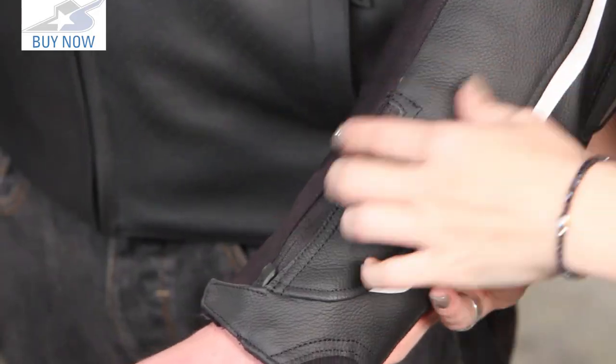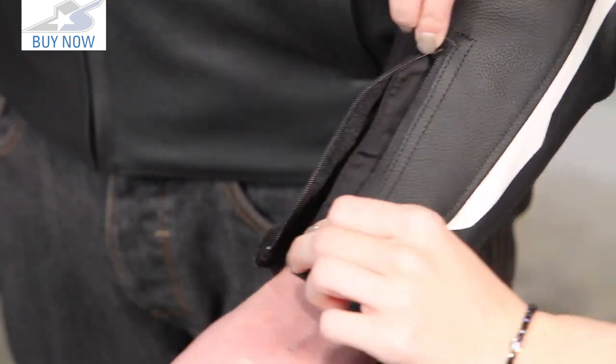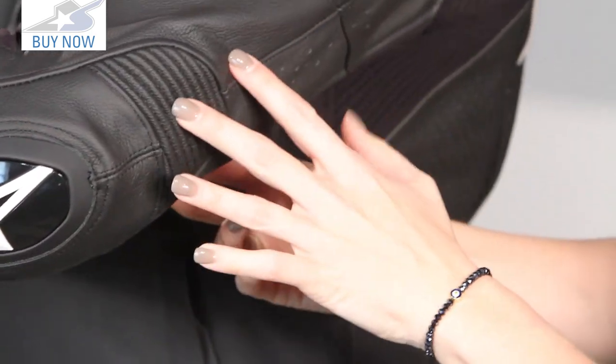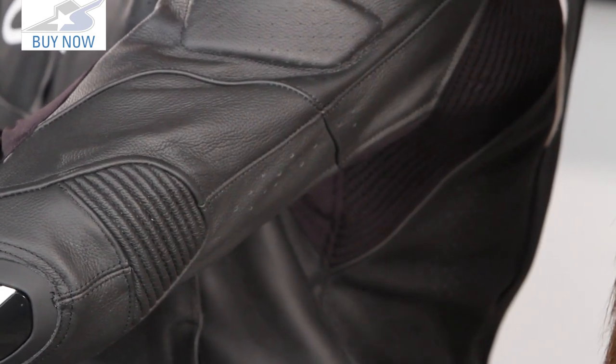Let's look at this sleeve. Going down here to the wrist we have this velcro adjustment and that YKK locking zipper to help you get your gloves on. We have leather panels here and at the elbow we have this accordion stretch panel — you're going to see a lot of accordion stretch in this jacket to help improve that race fit.